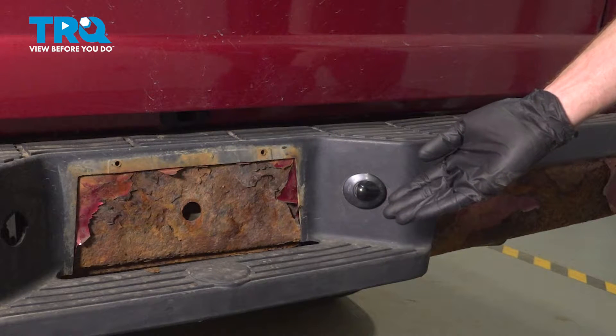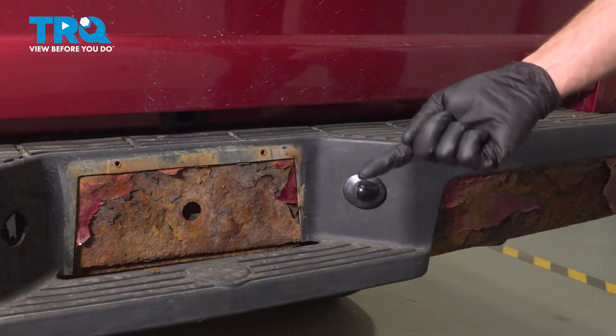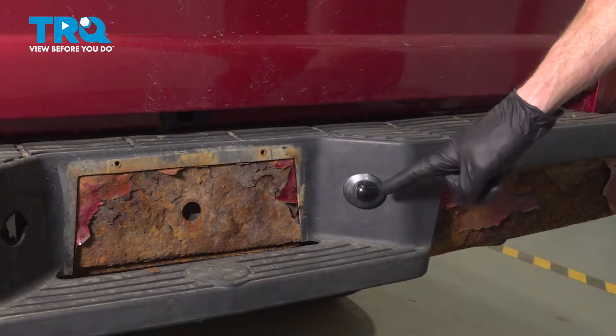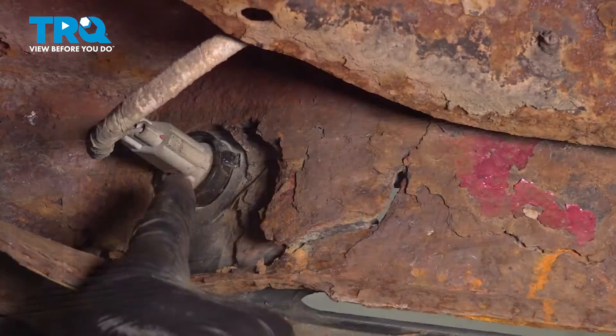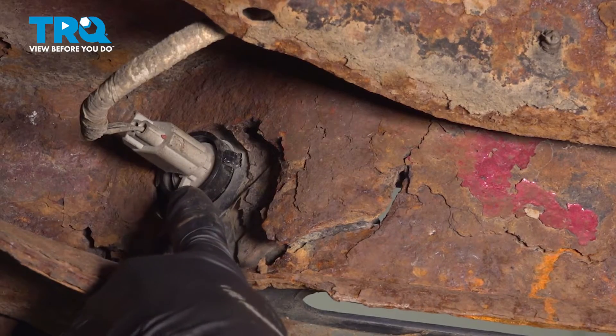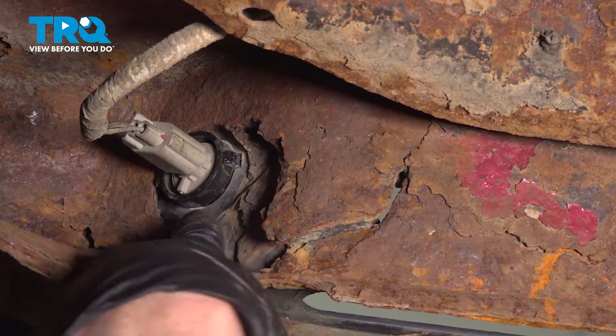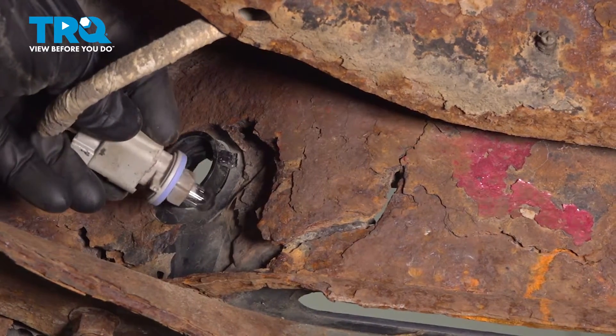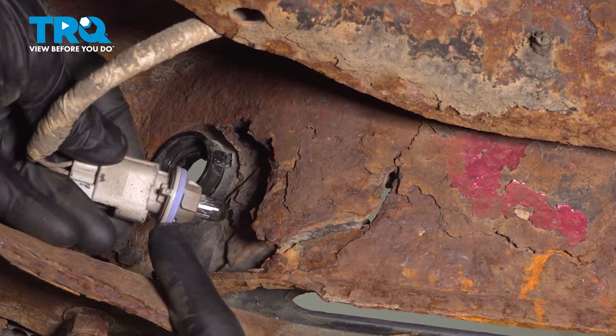Let's get started on our job. You're going to have to safely make your way under the rear of the vehicle so you can gain access along the backside of your plate light assembly. Along the backside here is where we're going to find our wiring harness. We'll take hold of this just next to that bulb socket, give it a little twist counterclockwise to dislodge it and remove the bulb socket from the back of the license plate assembly.